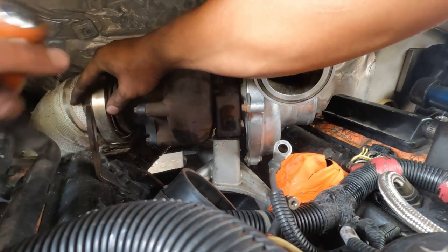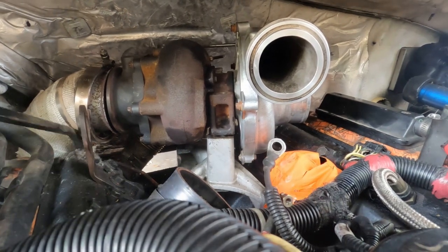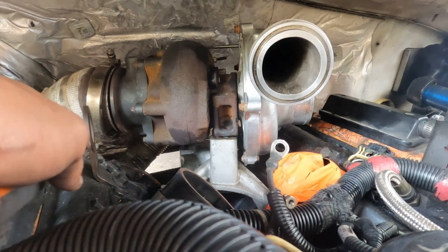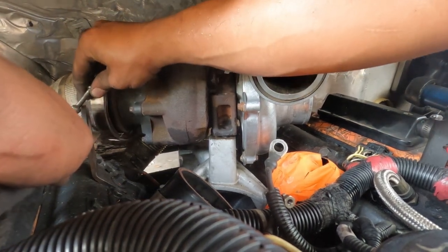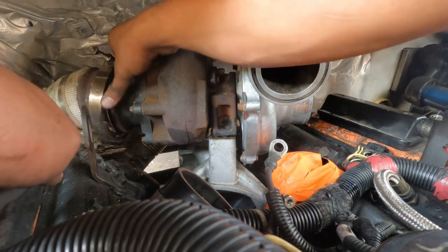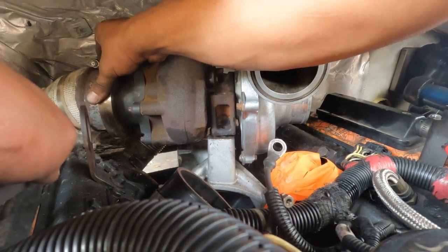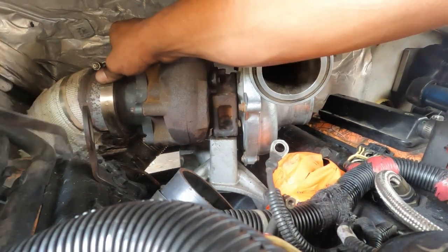I used a little pry bar to pry the exhaust up on the turbo. Future reference — never heat wrap anything under your engine bay, ever. Make sure all three sides of the V-band clamp are clamped between the exhaust manifold and the downpipe.